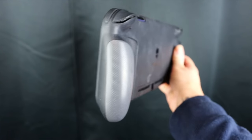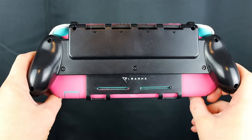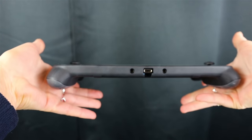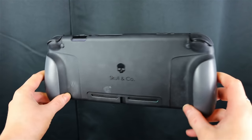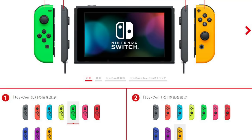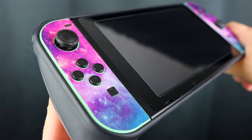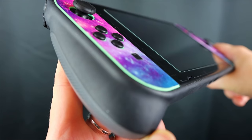Some other accessories I highly recommend are called grips — attachable grips that you put on your Switch. I have a Piranha grip on my Switch Lite, and my currently favorite grip for the original Switch is the Skull & Co grip. Another thing you can customize is by buying separately colored Joy-Cons, or you can find sticker decals. My Switch has Animal Crossing Joy-Cons and a Galaxy-style sticker print.